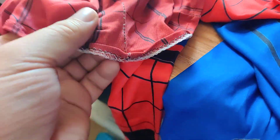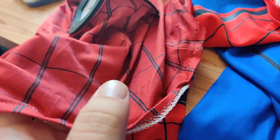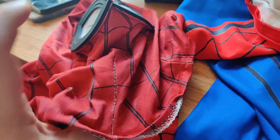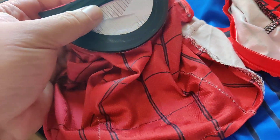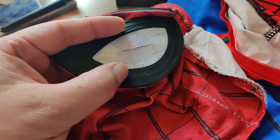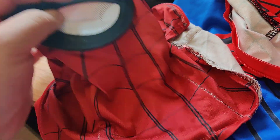You can see the stitching — after wearing it quite a while, it comes loose pretty easily. I had to restitch it over here on the chin area. The eye area was made out of some type of plastic material, which broke.